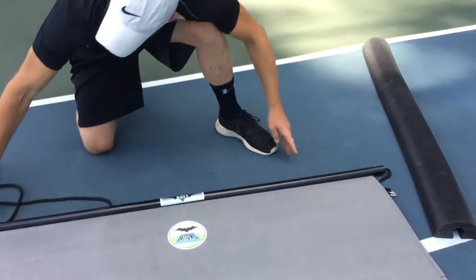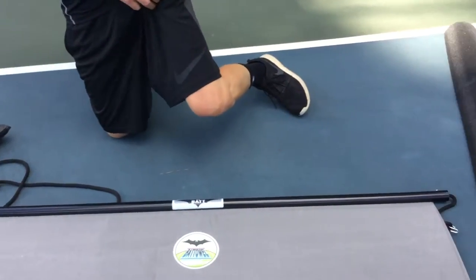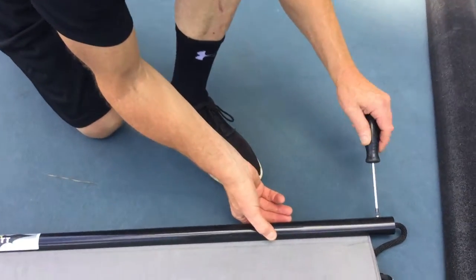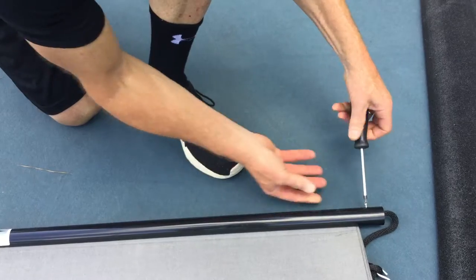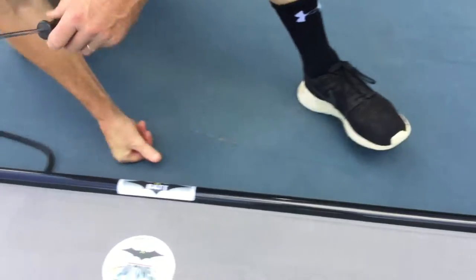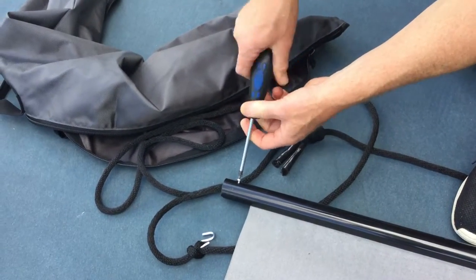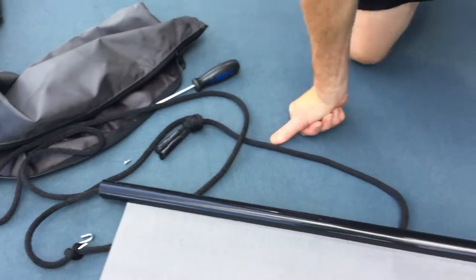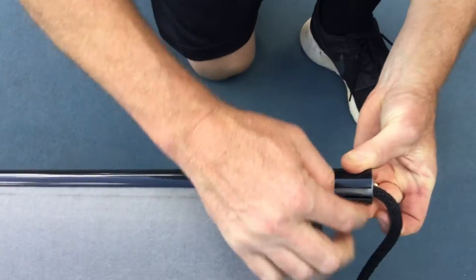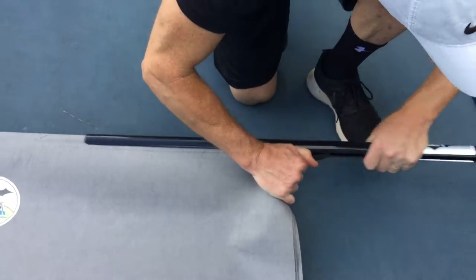There are two little screws, one on each end, that hold the PVC pipe onto the inner pipe where the panels are folded over. I just quickly undo the screw here — there's one over here too. This whole PVC pipe now has a slit in it that you can just pull right off the under pipe.